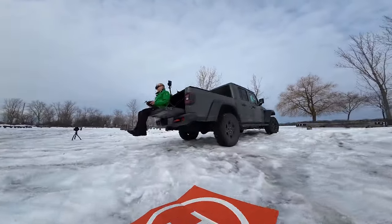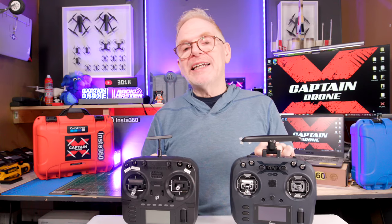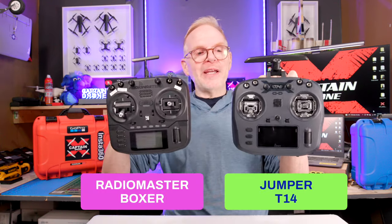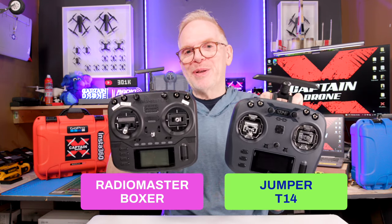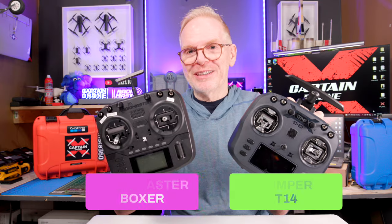Let's go land. The landing pad looks in rough shape but we hit it anyway. Now for those of you with a keen eye, the Jumper T14 looks just like a RadioMaster Boxer — as a matter of fact it would be hard to tell these two apart unless you knew what you were looking for. Let me show you a comparison video.